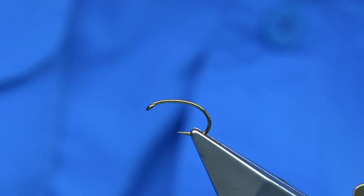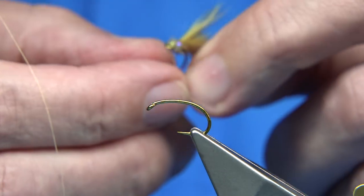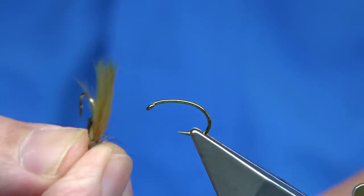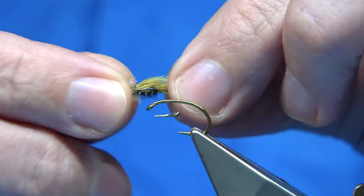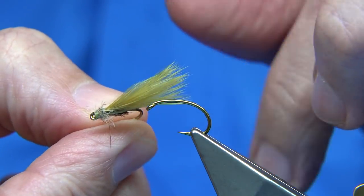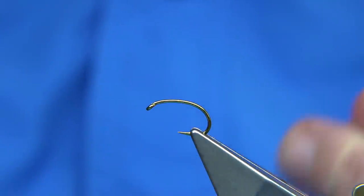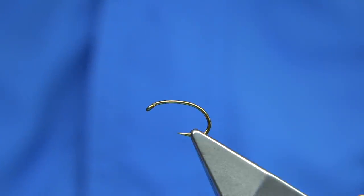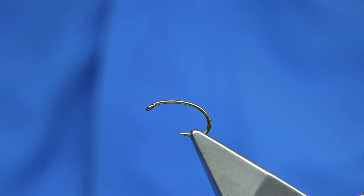Now this is the fly that did extremely well. There were two actually — there was a cormorant that did really well, same style, with a pale olive wing, and that did extremely well. So basically when you're amongst the shrimp, a great fly in my view is something that gives an impression of them — and those flies gave the impression of the shrimp.